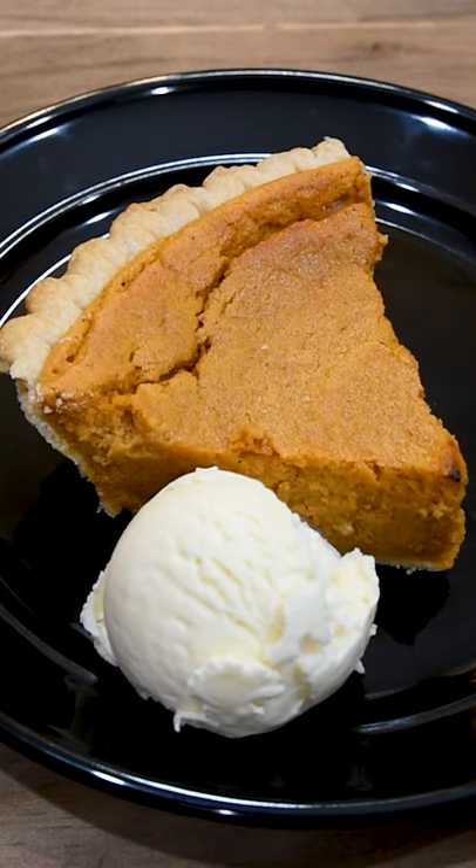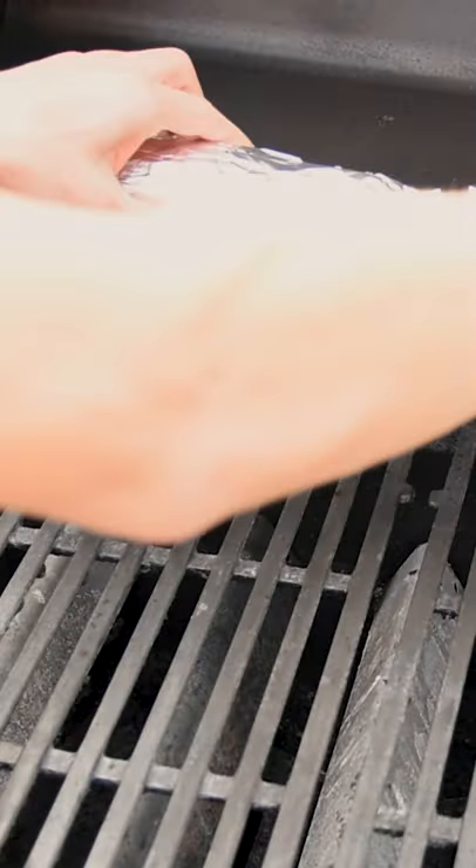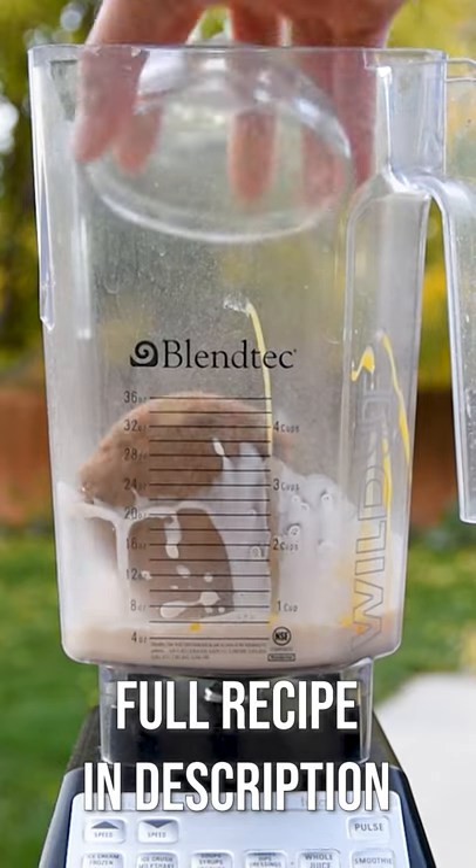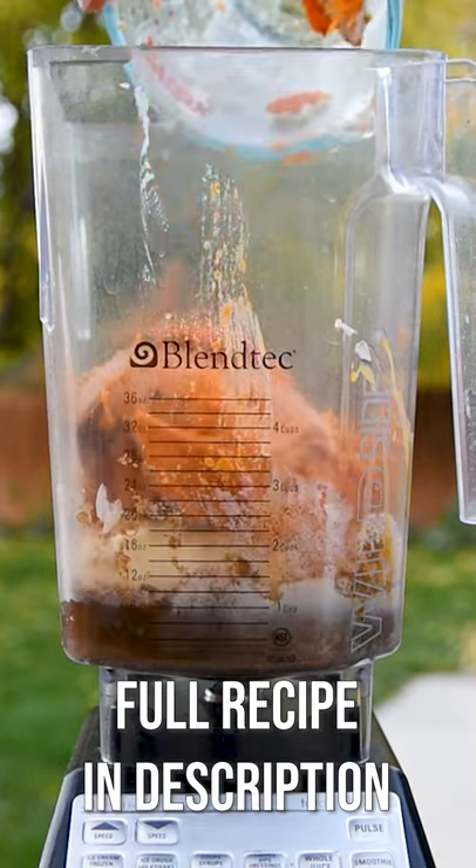Sweet potato pie has taken the place of pumpkin pie at my house. Start by baking two sweet potatoes until soft. In a blender, add the filling ingredients and the sweet potatoes you just baked, then blitz until smooth.